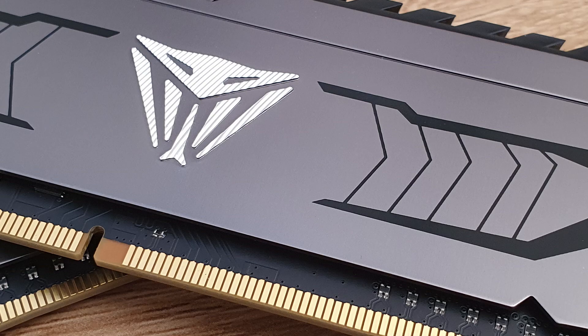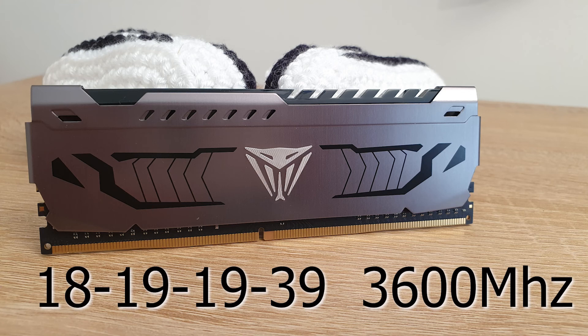Looking at frequency overclocking, we managed to get 3600 megahertz at 18-19-19-39. So quite a respectable overclock from a 3200 kit.